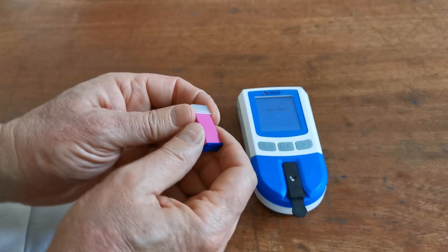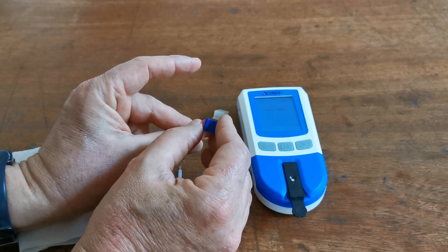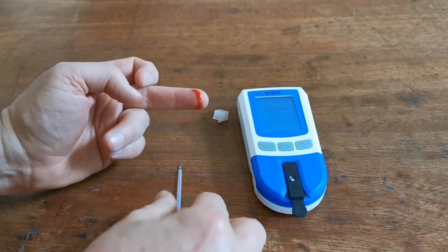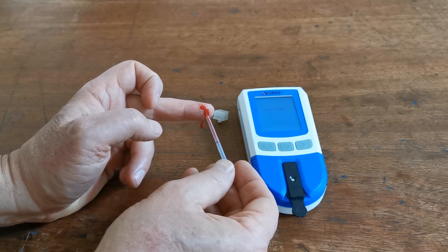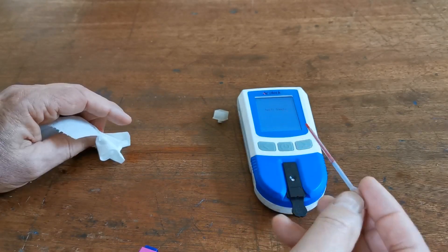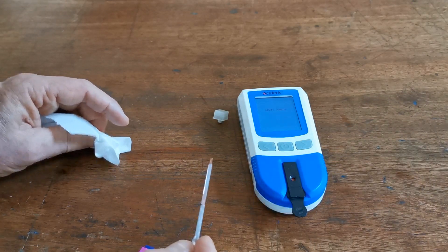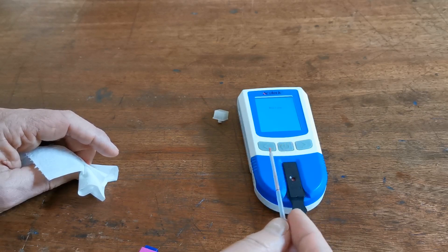When you are ready to sample, remove the cover from the safety lancet. Brace the side of the finger you're about to lance and push firmly with the safety lancet against the finger — do not be timid, it's important you get a good blood sample. Wipe the first droplet away and allow the second droplet to form naturally. Then use the capillary tube — simply place it in the blood sample without squeezing the bulb — until it fills to the black line. When it has done so, squeeze the pipette to discharge the blood sample into the sample well on the test device. If you have formed any air pockets in the capillary tube, do not use that sample as it will be insufficient.